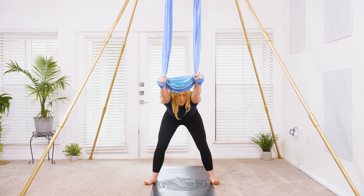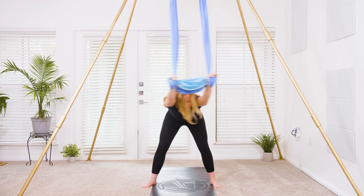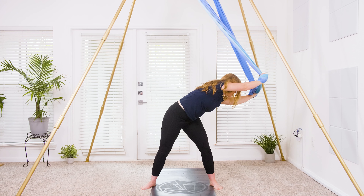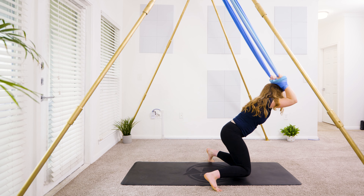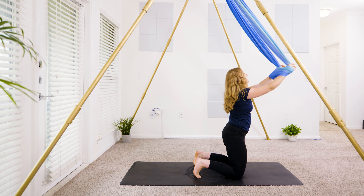Coming into side body sway — send the hands over to the left, through center and over to the right. Over to the left, then back over to the right. Coming back to center. You're going to bring your knees onto the ground, bend through the elbows, lower those knees into kneeling — heels in line with the knees.